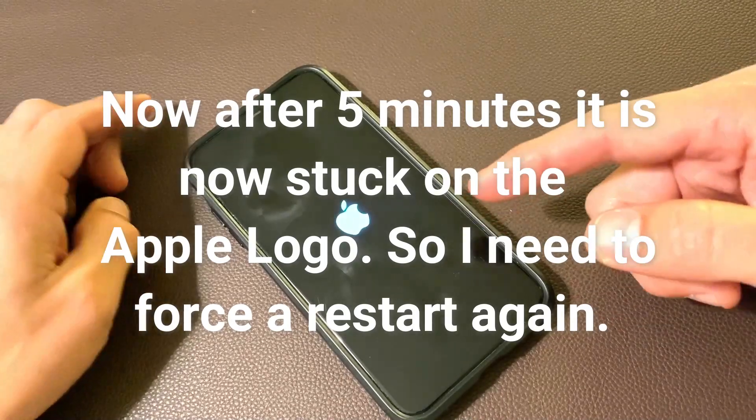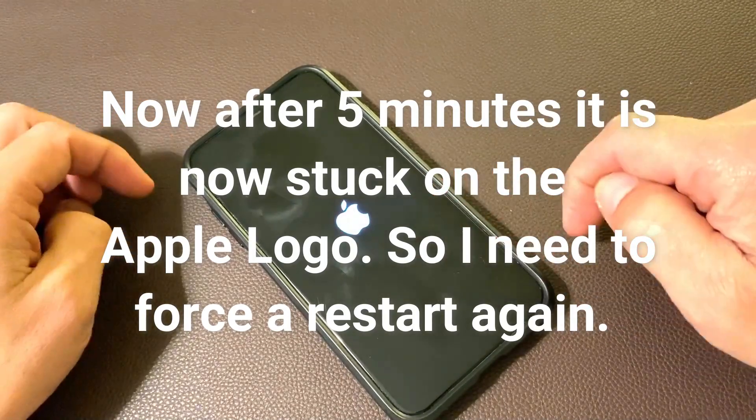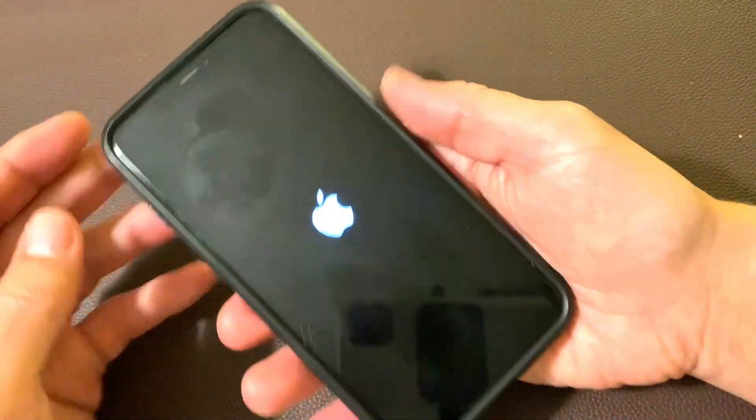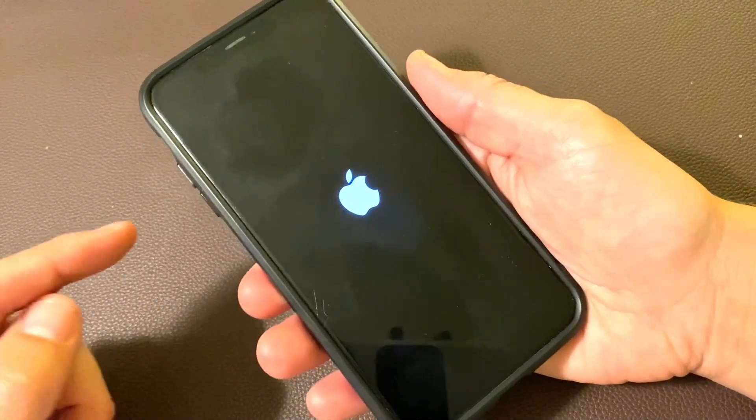Okay, so now my issue is it's stuck on the Apple logo. So now what we're going to do is the same thing again — we're going to force the restart. You see the Apple logo? It's stuck on there.